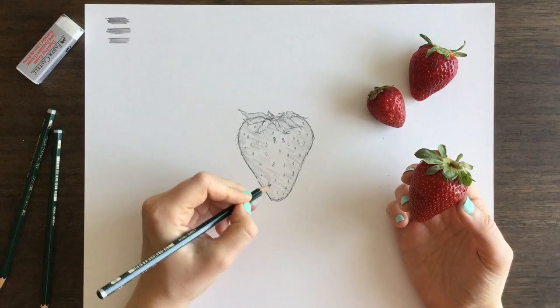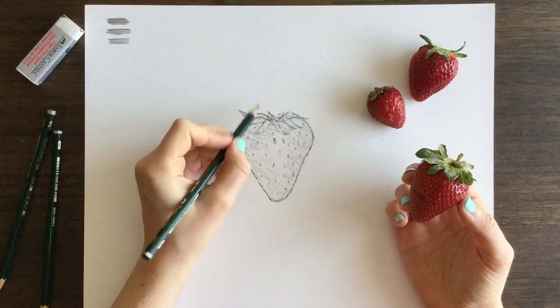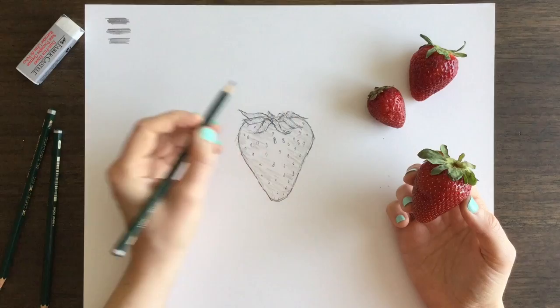You're then going to start adding even more definition to the leaves, further defining what they look like on your berry, and you're going to start adding some shadows and light areas to further define those areas and to separate the leaves from the actual berry part.